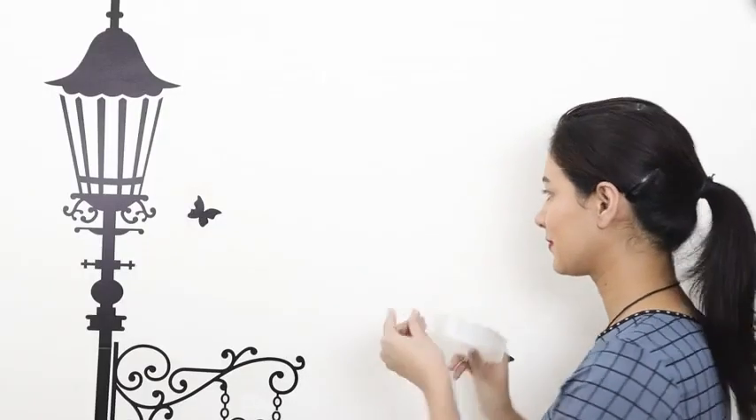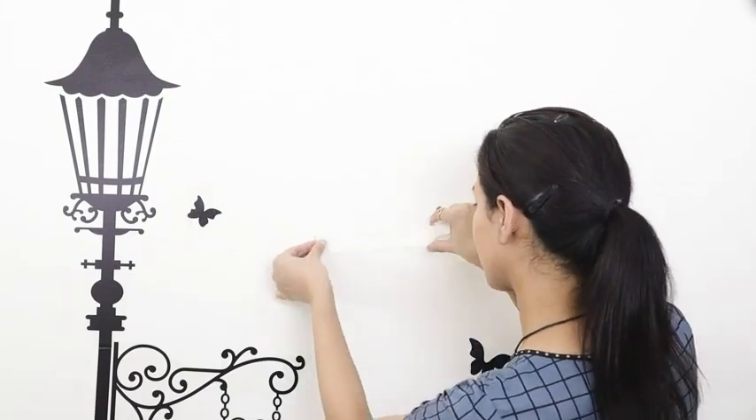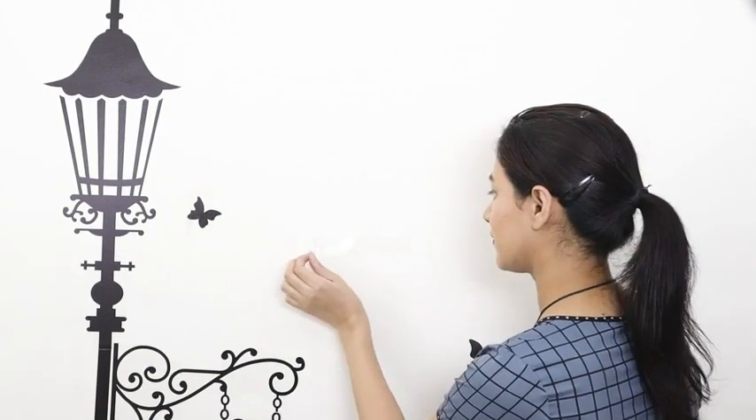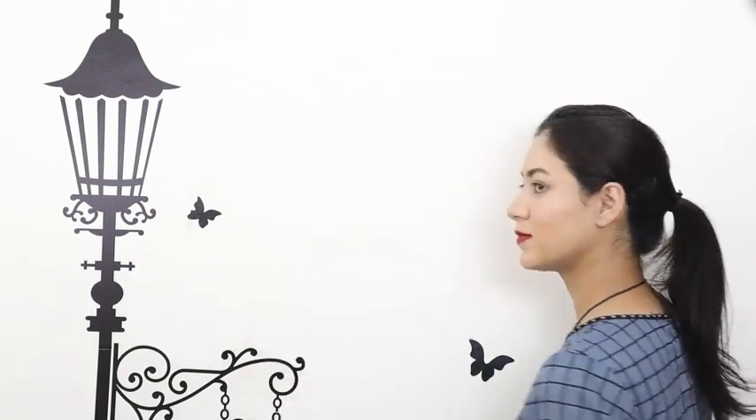It can be used on anything from marble floors to rough walls and you can even use it to stick your photo frames up against the wall. The coolest feature is that it can be washed and then reused.